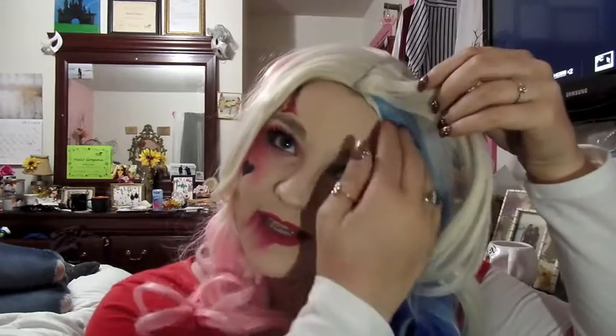What's up? This is obviously my Halloween tutorial for Harley Quinn. I have been talking about doing this for a really long time. Ever since I saw Suicide Squad, I was like, yes, this is it. This is what I'm doing.